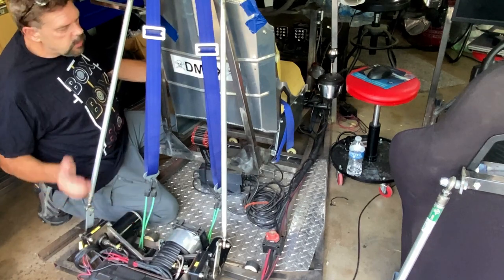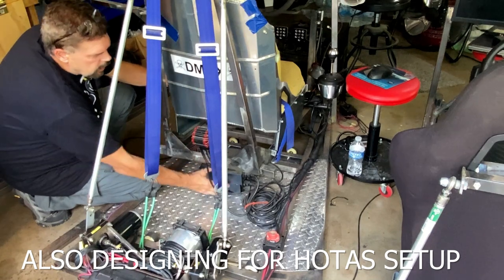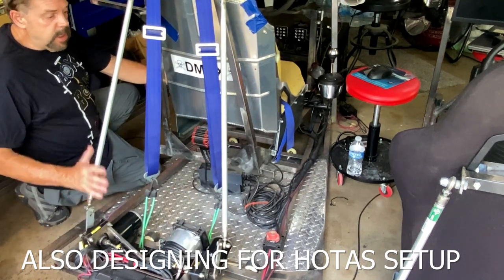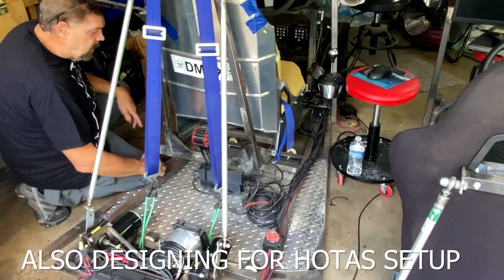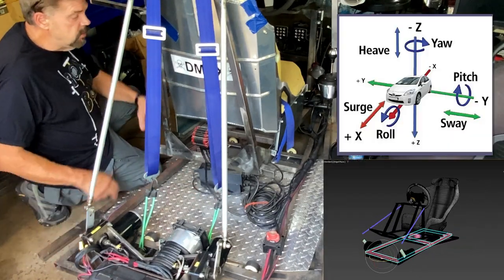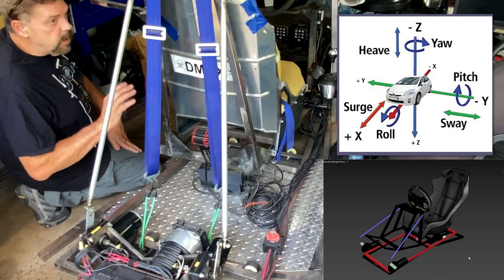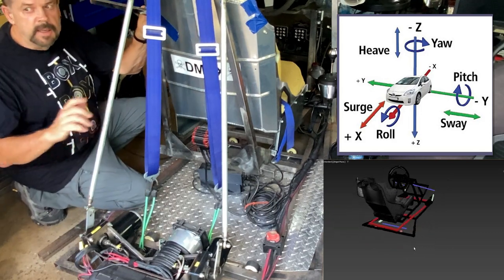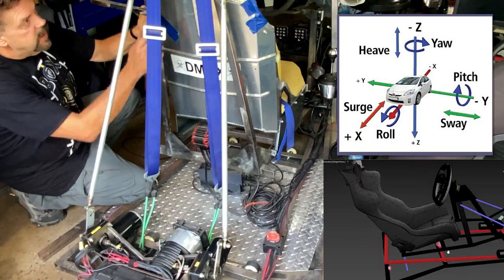There might be just three motors — one right here — and this is about how wide and how long this frame will be. It'll end right at the end of the seat, so this extra two feet won't be there. If you're up against a wall, it's going to make it much more compact.